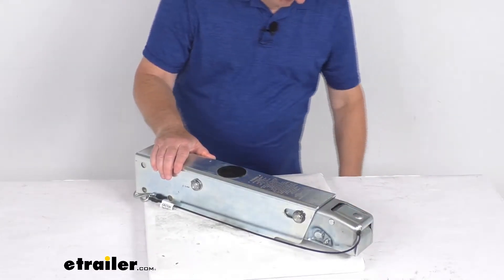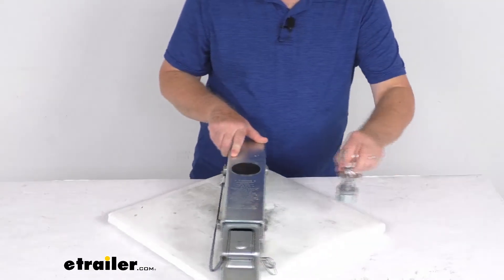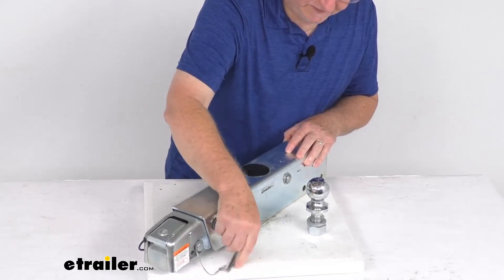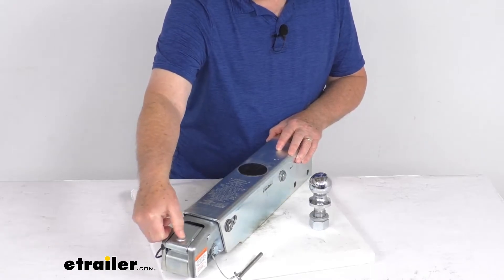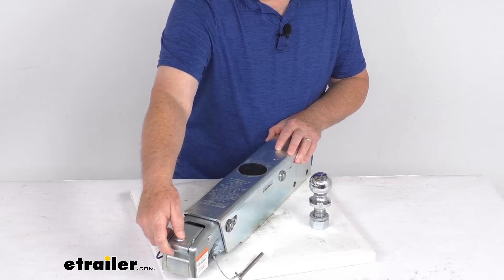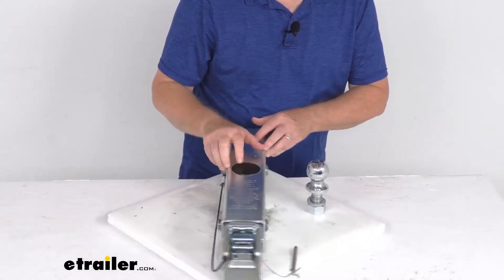I want to demonstrate that — I have a 2-inch hitch ball here. You'll see this safety pin right here; you just pull out the safety pin, and that releases the latch to open. Then right up at the top, you'll see this little round latch. It's spring-loaded, so as you push that, it releases, and then you can lift up on the latch — just like that. Now you're ready to install.